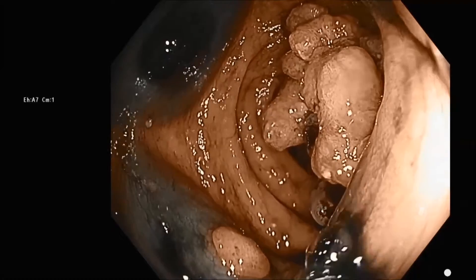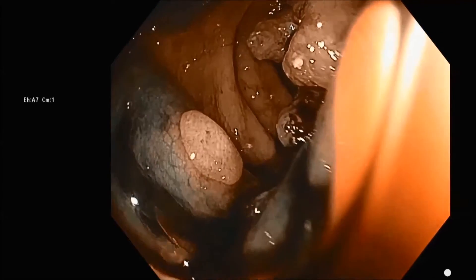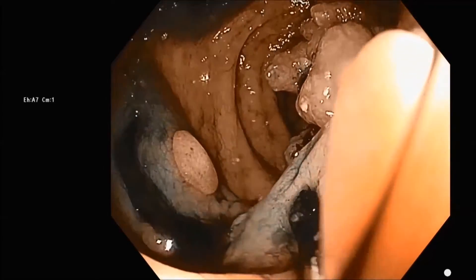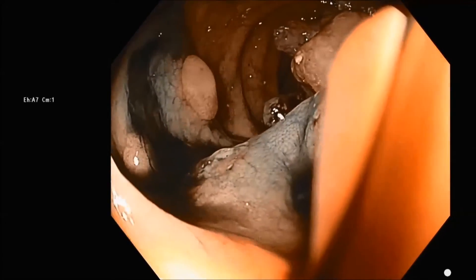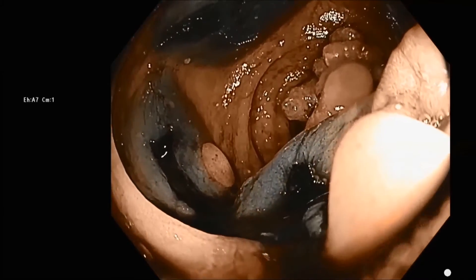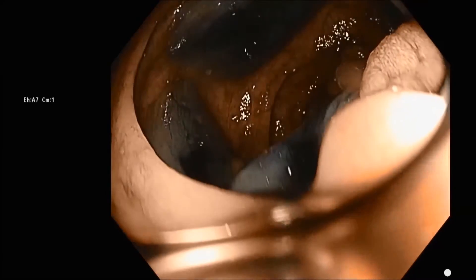It gives a nice demonstration of being able to see the blebs very easily. You can see how we're continuing to move around four quadrants, and the advantage of this for surgery is that one of these is going to be visible on the anti-mesenteric side of the colon for the surgeon to easily see the location.